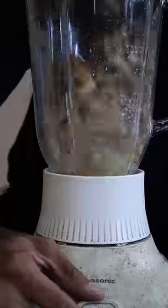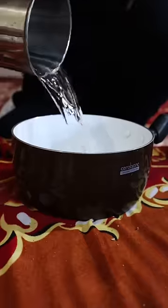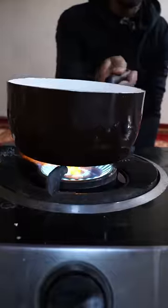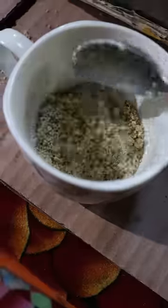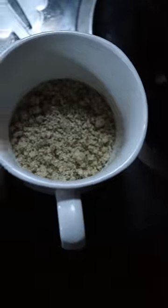In the blender, let's add some walnuts, and then in a pot let's add some water. Now you can add in your black tea, and then in a cup we can add crushed walnuts. Once it comes up to a boil, we can add some of the liquid into the cup along with the crushed walnuts.